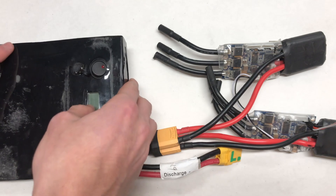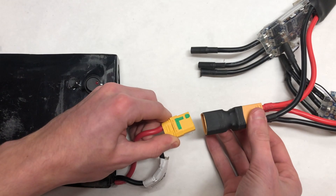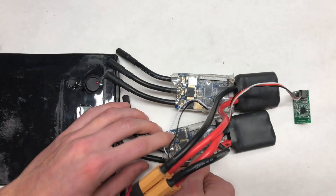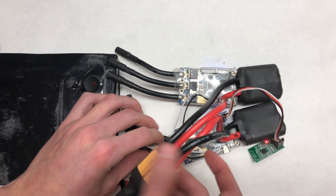The next step is to plug the battery into the parallel connector by simply plugging in the XT90 connectors. You'll know that everything's okay if when you turn on the battery everything lights up.